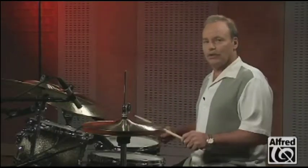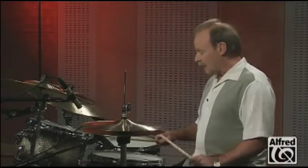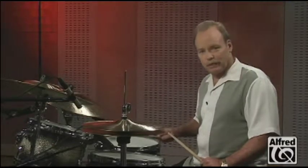We want to make sure that we're nice and loose, that our shoulders aren't up, and that we in fact use our wrist and not our arm to play the drum.